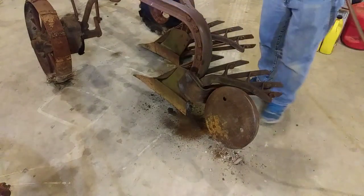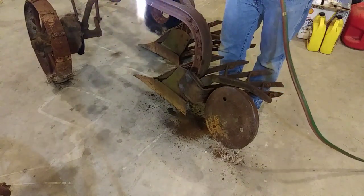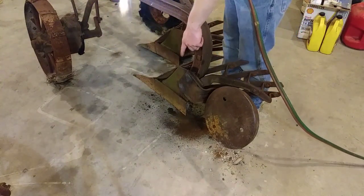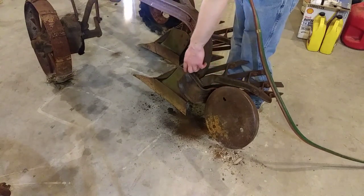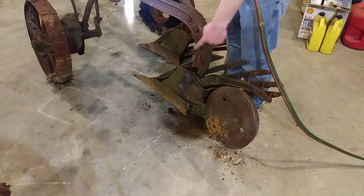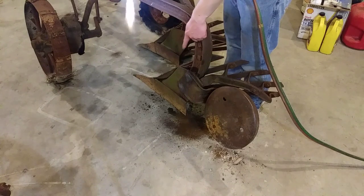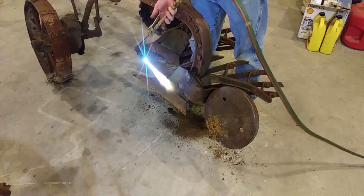I'd like to save that hardware, but I've been beating on this thing for 15 minutes and I can't get these bolts out. I got both nuts loosened up and the nut off the little bolt too. I can't get the bolts to pull out of the beam, and rather than keep beating and maybe damage the tail wheel, I'm going to sacrifice the hardware and cut the heads off without damaging the tail wheel mount.